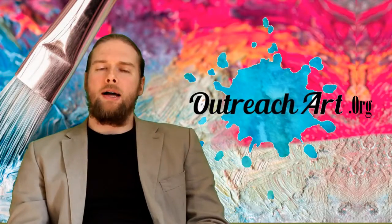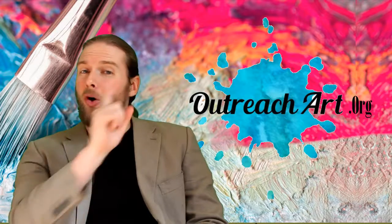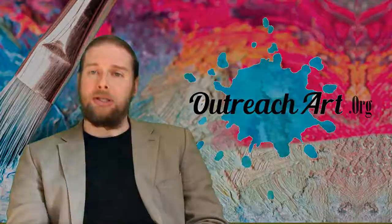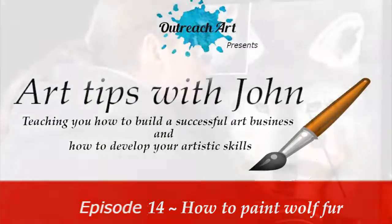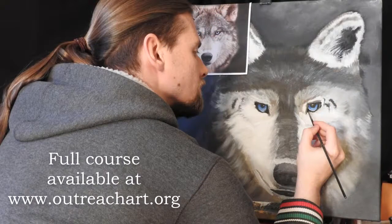Welcome to Art Tips with Jon, the show that teaches you not only how to build your artistic talent, but also to build an artistic business as well. In today's session we are going to be looking at how to paint wolf fur and adding detail onto a wolf. This is an excerpt from our how to paint wolf course available at outreachart.org.